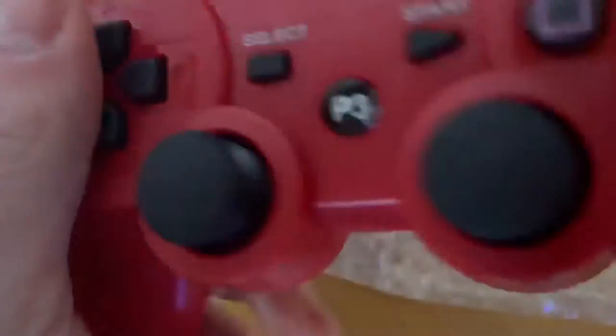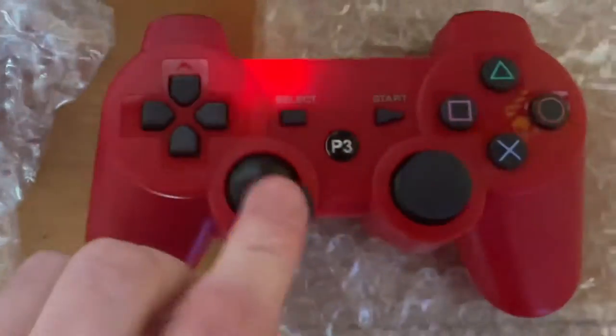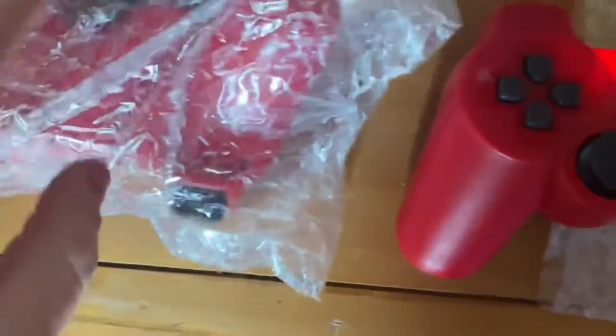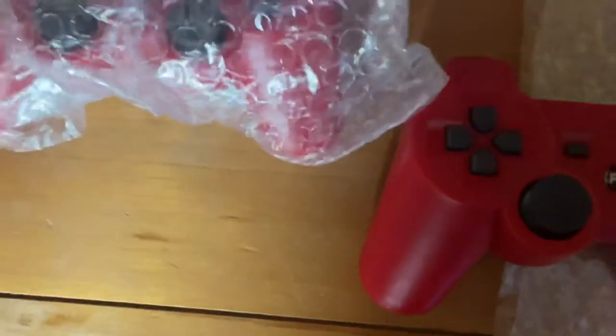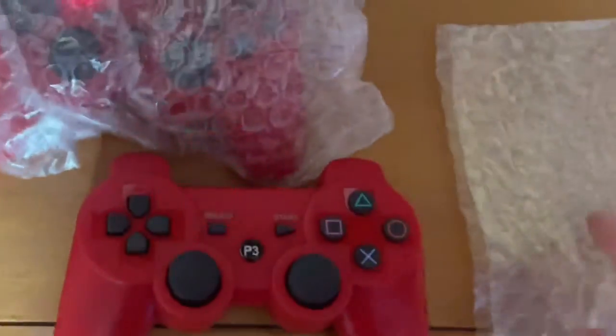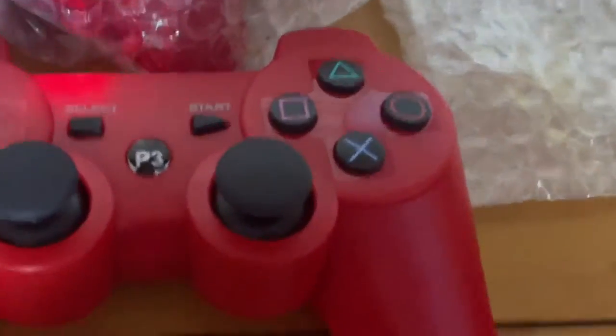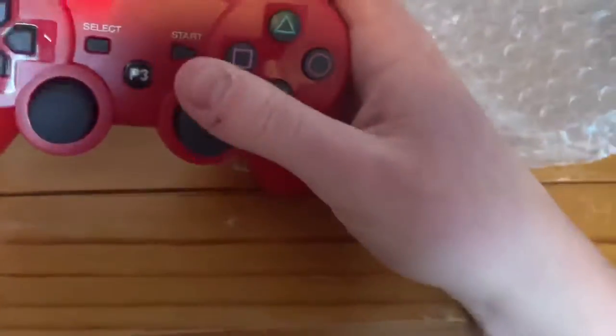I'm going to use these on my live stream. These are not the official controllers, just saying — you can already tell. They're cheap and you get two for the price of £10. Shout out to Ethan for showing me the site and the link where I can get these controllers from.